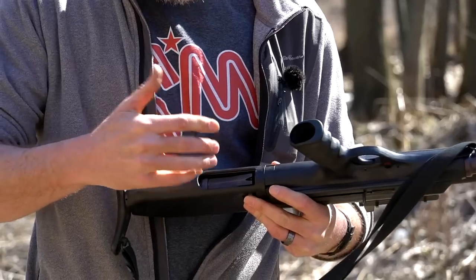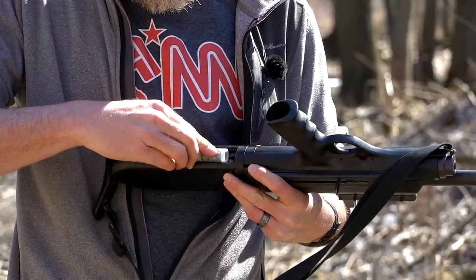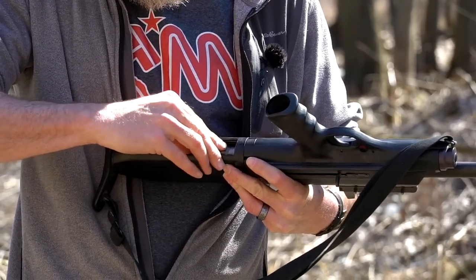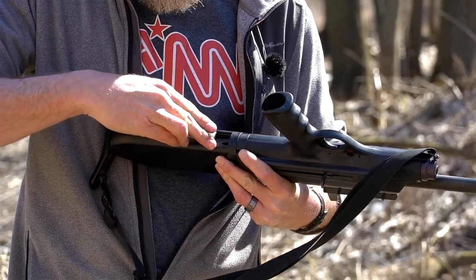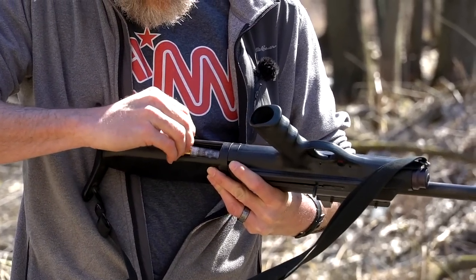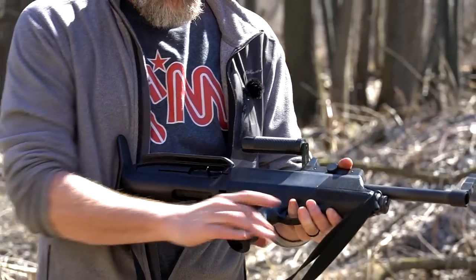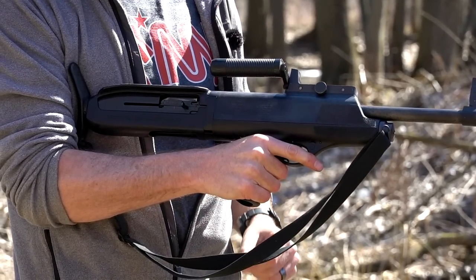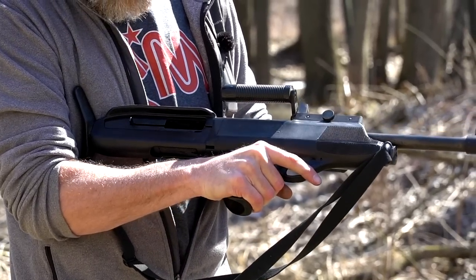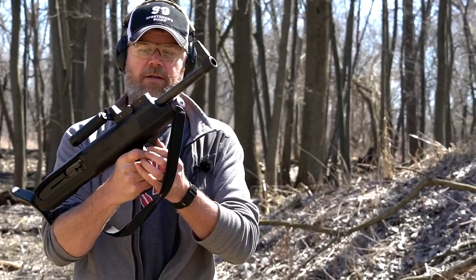I do notice that the rounds hang up a little bit going into the magazine tube. There's three rounds in there — and there we go, that's the fourth one. To charge it, I can either pull the bolt to the rear using the charging handle directly on the bolt, or I can use the one on the left side of the receiver. It's now ready to fire. It has a simple cross-block safety here in the front.